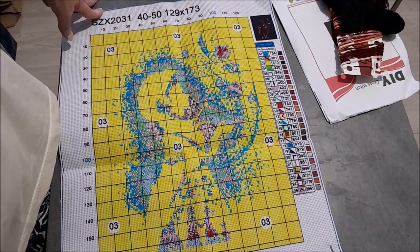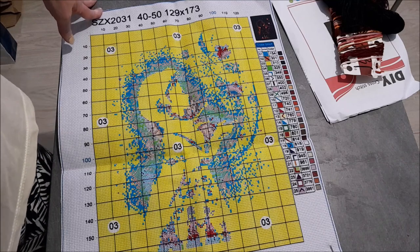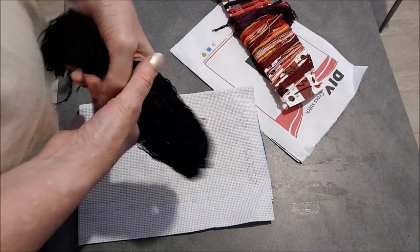Cette broderie, vous la retrouvez au prix de 8,79 dollars. Je ne vous ai pas dit le prix de l'aimant tout à l'heure : il est à 99 centimes. Donc pas très cher. Je ne sais pas si on dit centimes quand on parle en dollars.